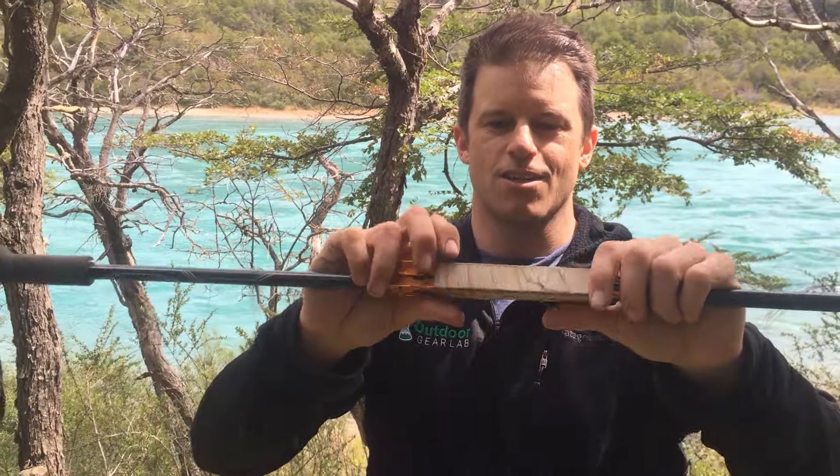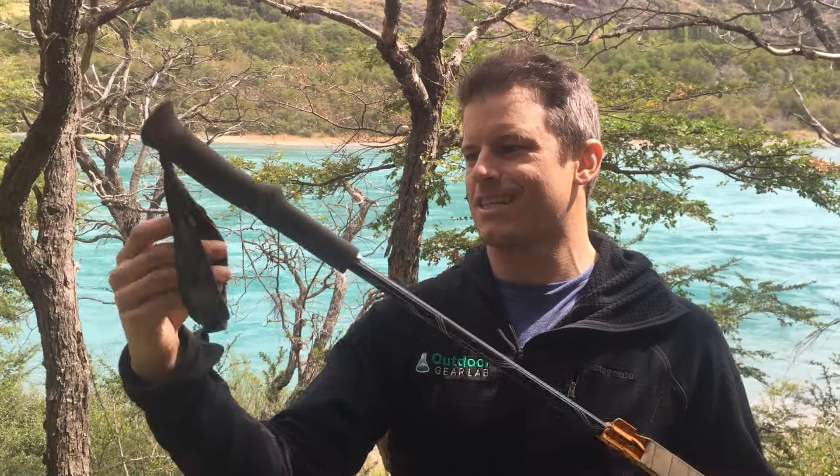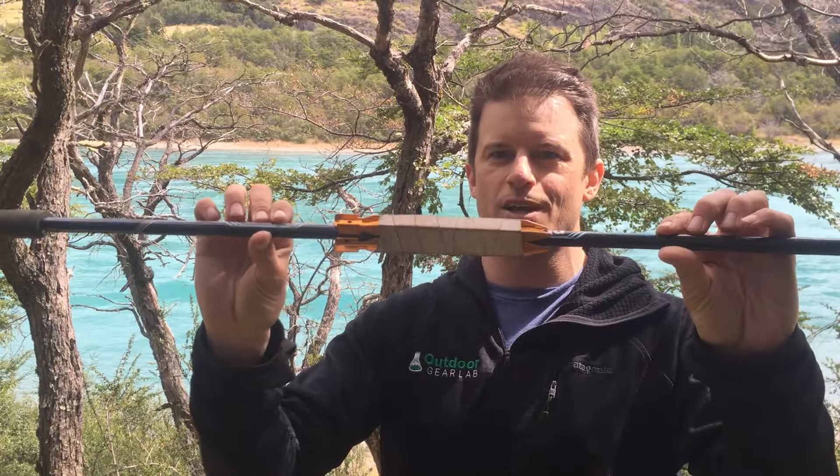This fix lasted another 50 miles or so on the trail. So once again: do not lock your wrist into the strap — but if you do, here's a way to fix a broken carbon fiber pole.